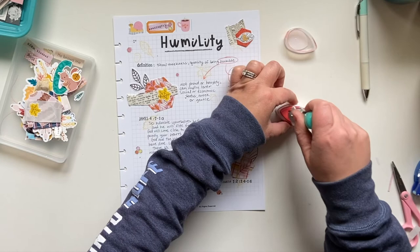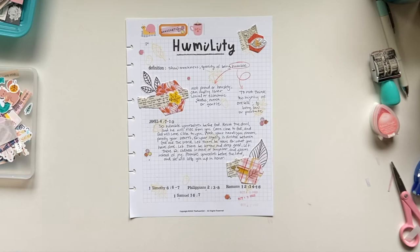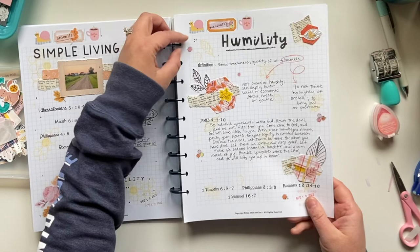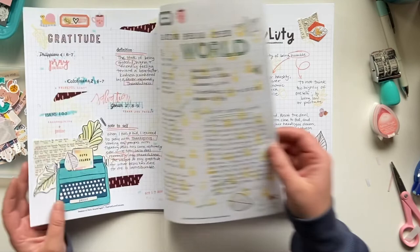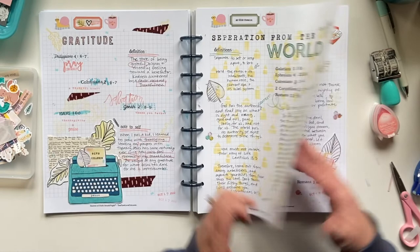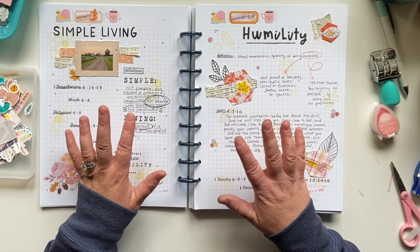Now I can put that in my book and call it good. I love this disc binding — it makes things so simple. So I have my four themes of contentment scripture writing that I'll be doing this season: gratitude, separation from the world, simple living, and humility. I love it — I'm super pleased. This was both very fulfilling in the study part and also in the creative process.